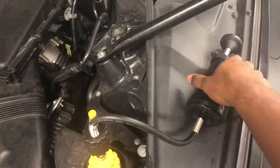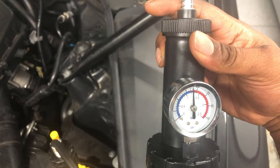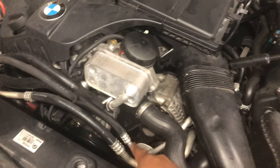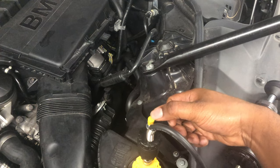Everything else is not leaking — it's pretty much good. Now that the test is done, I had it at 20 PSI and now it's down to about 18 PSI, so there's definitely a leak. In this case it's coming from right over here, that's where all the pressure is escaping from.